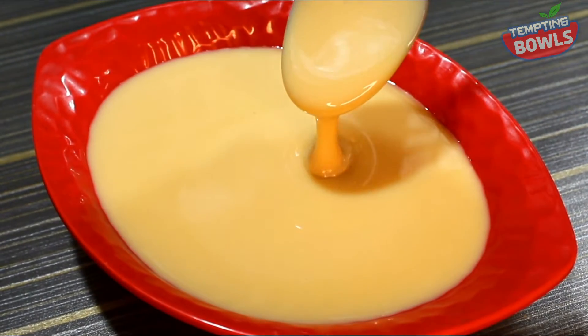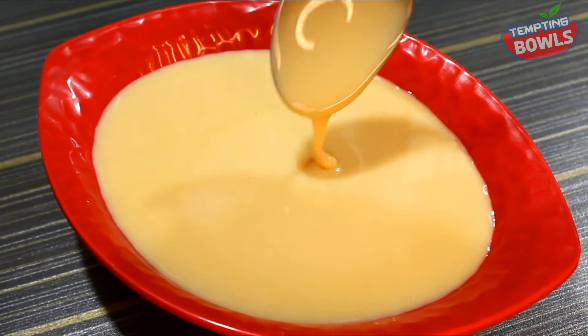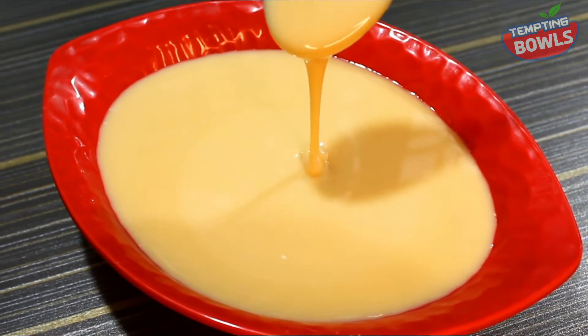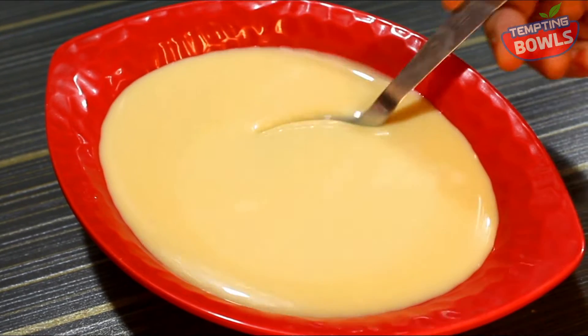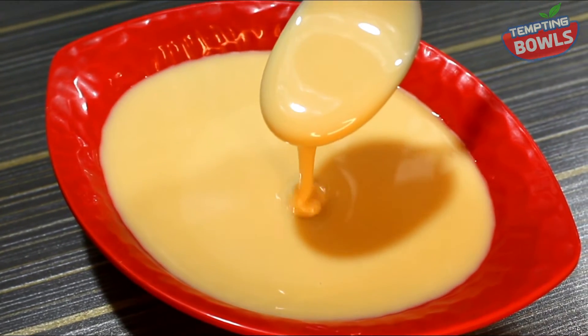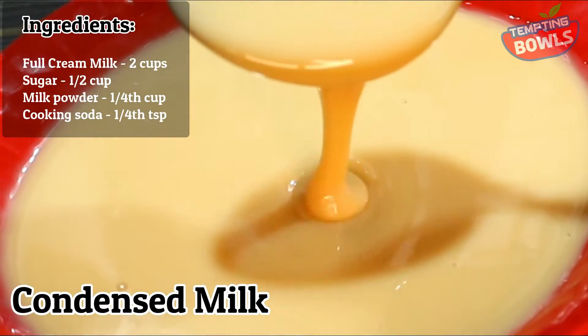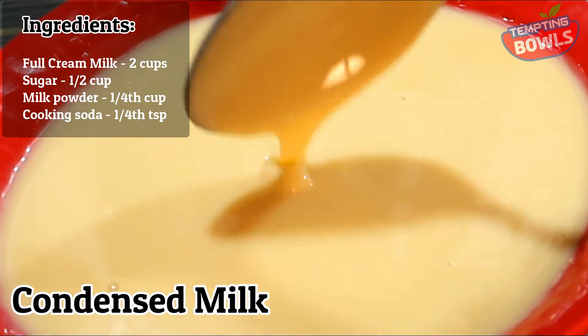We are using condensed milk as well, which is easy to cook. You can find it in every supermarket and it is easy to use.